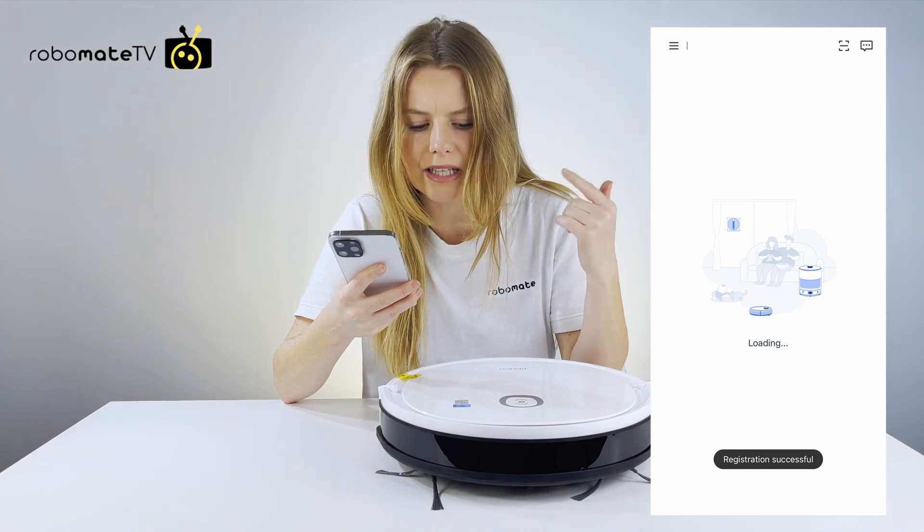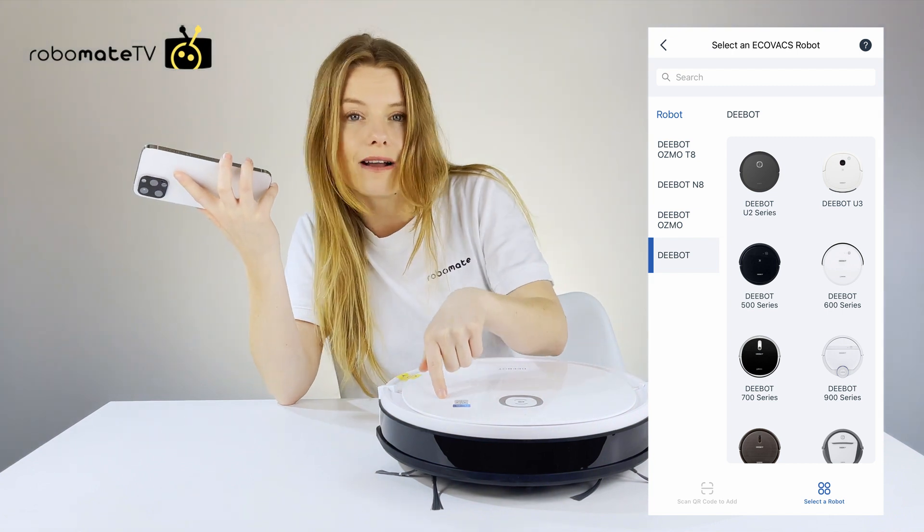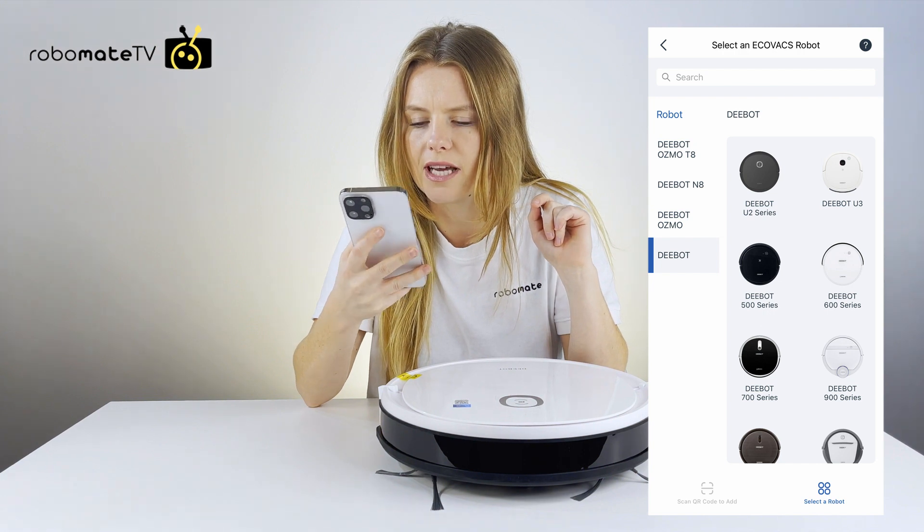You can click into that and scroll down to find the robot, or you can actually scan the QR code on top of the robot and it takes you straight to the robot that you want to sign into.